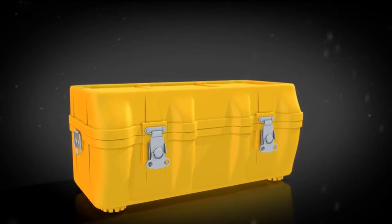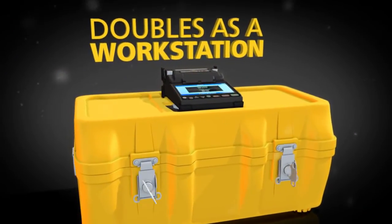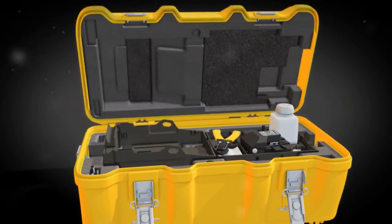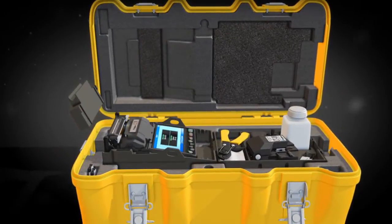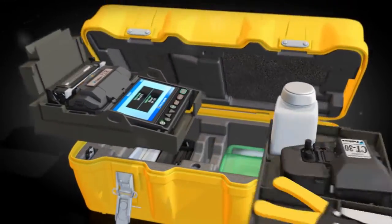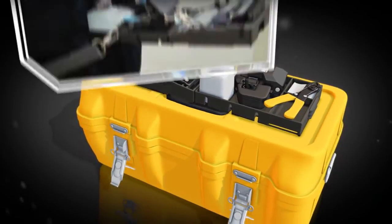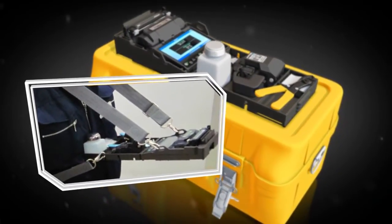To maximize the 12R Splicer's functionality, its innovative transit case doubles as a workstation. Just open the transit case to access the required accessories and begin splicing. For greater convenience, the work tray can be placed on top of the transit case, or it can be used with the standard tray and belt kit.